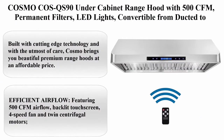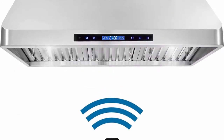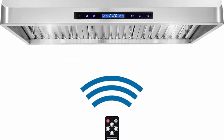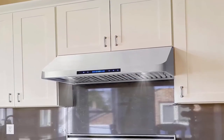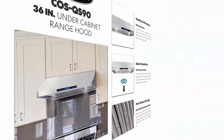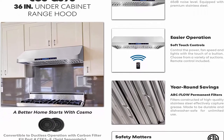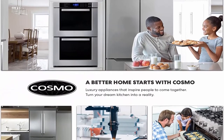Number 7: Cosmo QS90 Under Cabinet Range Hood with 500 CFM, permanent filters, LED lights, convertible from ducted to ductless (kit not included), 36 inch, stainless steel. Built with cutting-edge technology, Cosmo brings beautiful premium range hoods at an affordable price. Efficient airflow: 500 CFM, backlit touch screen, 4-speed fan and twin centrifugal motors. Quickly ventilate your kitchen without the noise of competing range hoods. Range hood comes standard ducted; optional carbon filter kit CFK-5JL sold separately.